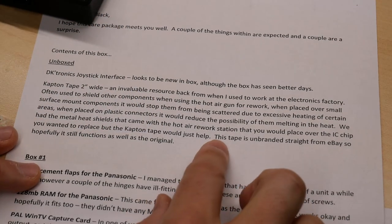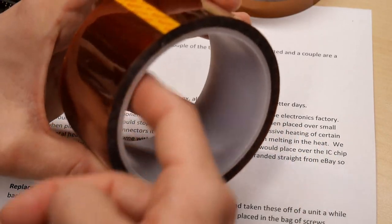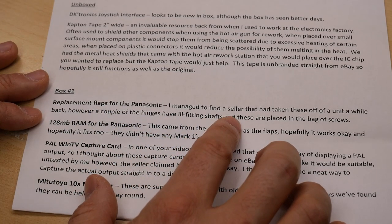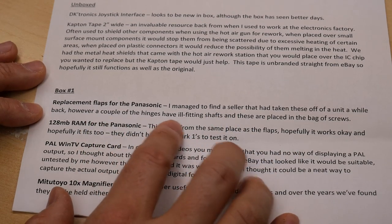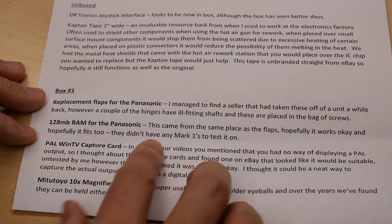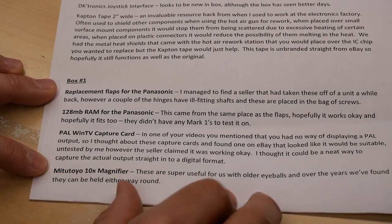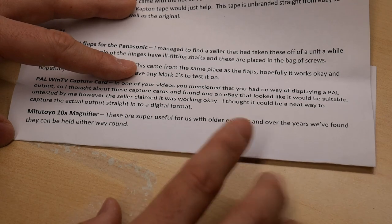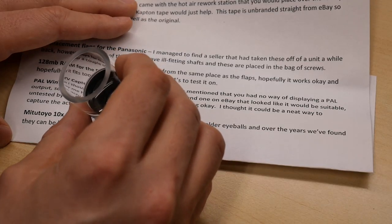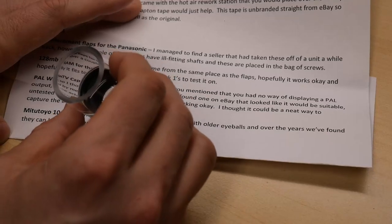He says the tape is unbranded straight from eBay, so actually this may not be the real thing. Does anyone know what the real thing looks like — is there printing on the inside of the spool on real Kapton tape? Next up he talks about replacement flaps for the Panasonic — he managed to find a seller that had taken these off a unit a while back. Then 128 megs of RAM, the PAL WinTV capture card, and the 10x magnifier. He notes these are super useful for those of us with older eyeballs. He also mentions you can hold them either way around — I can keep my head quite far away and still get a pretty good picture.